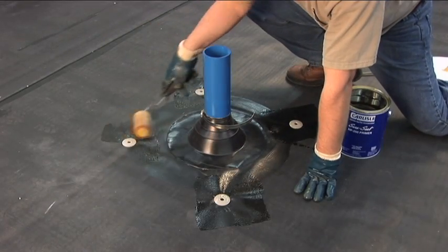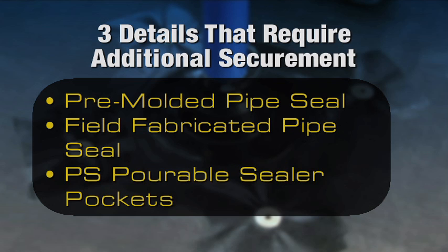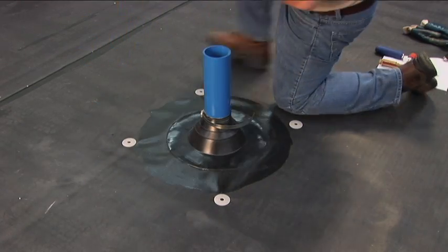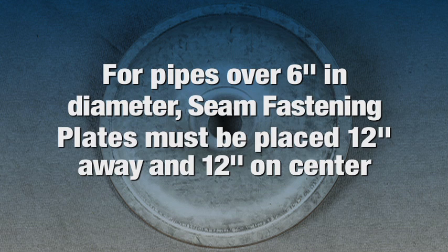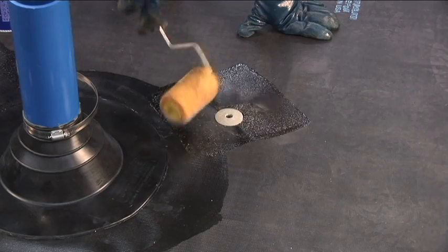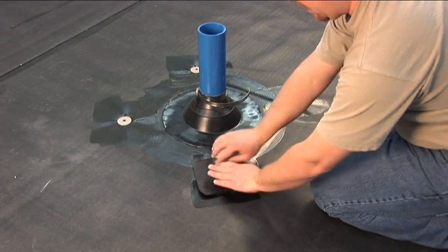There are three details which require additional membrane securement: the pre-molded pipe seal, the field fabricated pipe seal, and the pressure sensitive portable sealer pockets. These three details require the use of a 2-inch seam fastening plate located no more than 12 inches from the detail. Round penetrations less than 6 inches in diameter only require 4 fasteners and plates. For pipes over 6 inches in diameter, seam fastening plates need to be placed 12 inches away and 12 inches on center around the penetration. Secure the 2-inch seam fastening plate to the substrate, then apply Carlisle EPDM primer to the membrane surface and overlay the plates with pressure sensitive cured cover strip or pressure sensitive overlayment strip.